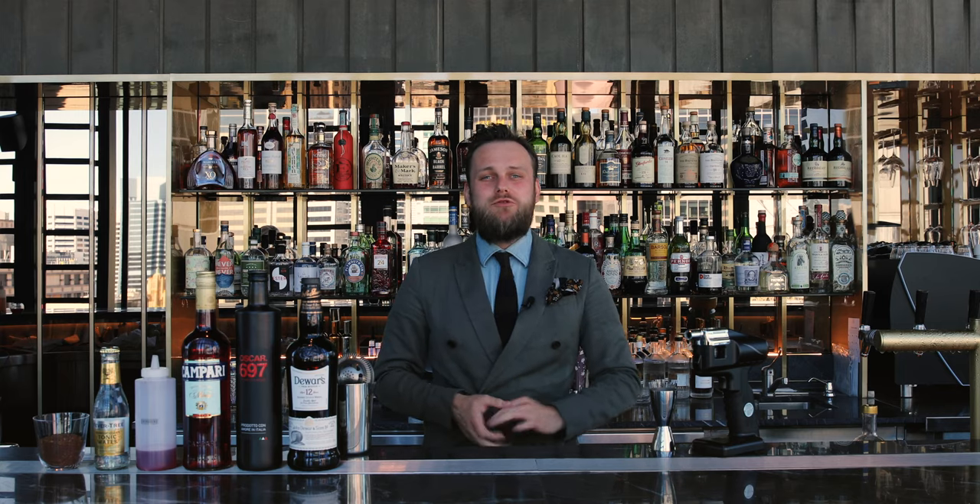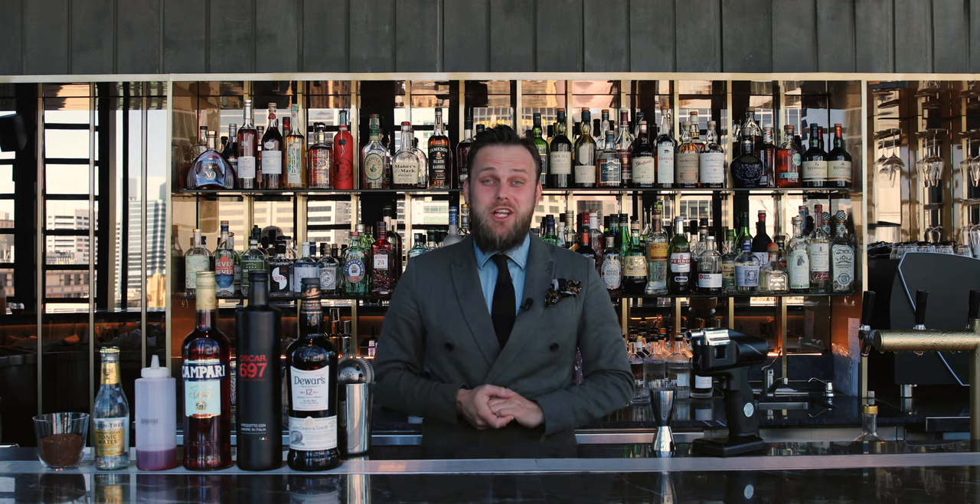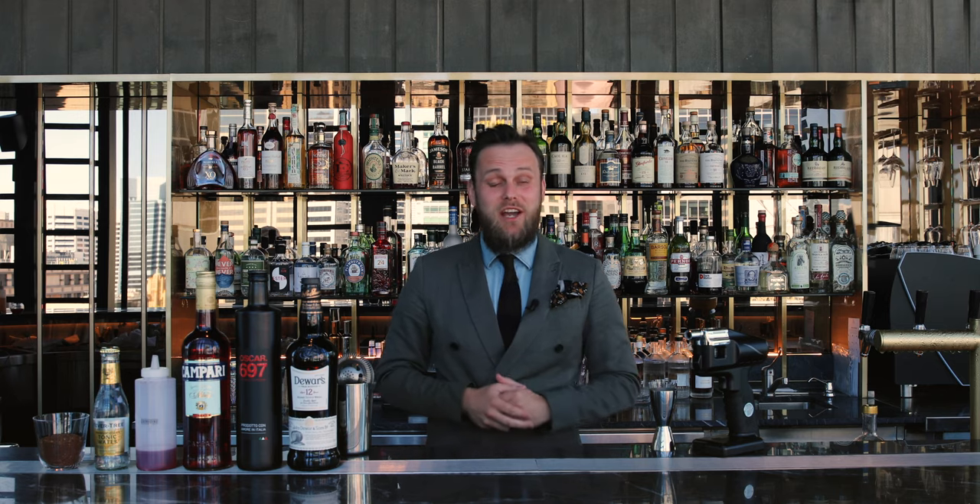Hi, I'm Martin Hudak and welcome to Dean & Nancy on 22. Today I would like to show you a very simple coffee cocktail, utilizing a homemade coffee tonic.